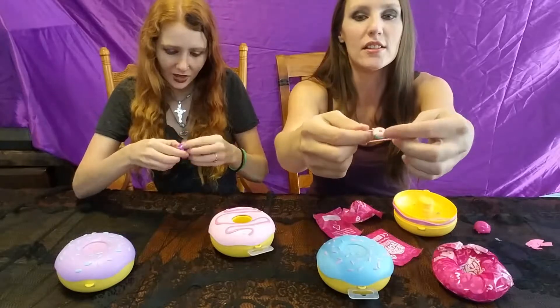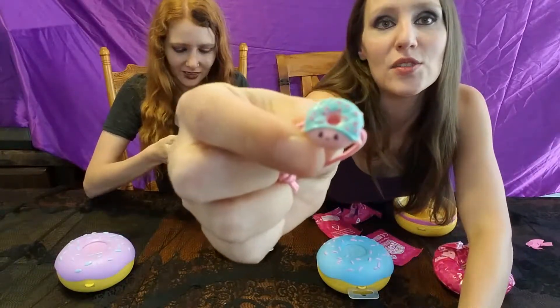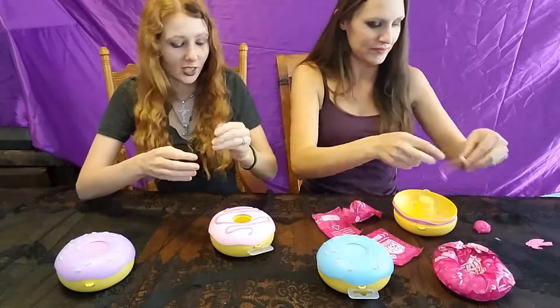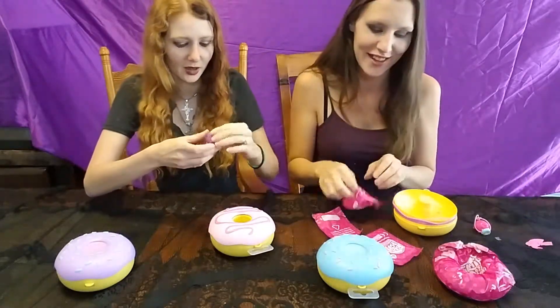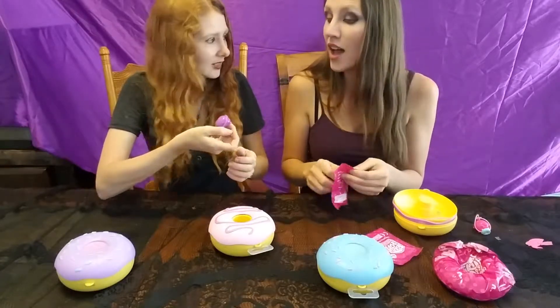And we have a little bracelet. I'm not sure what mine is, but I kind of like it — a little gummy present on it. That's adorable. So mine does not stick very well, but mine's kind of cute — it kind of looks like a Mario character.